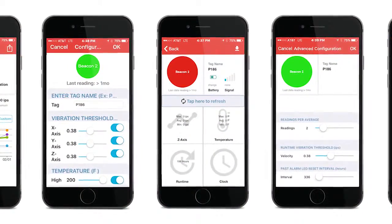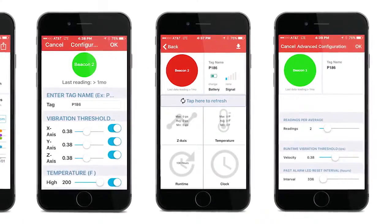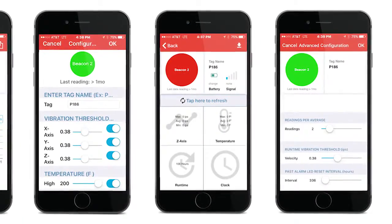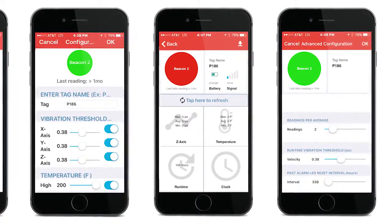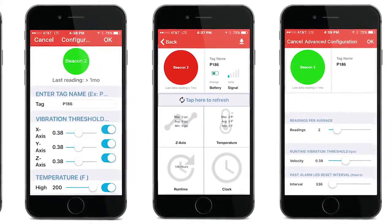What it measures is surface temperature and vibration. You can custom configure your thresholds for vibration and for temperature. You can also custom configure how many readings you want to be averaged, and the reading is averaged compared to the threshold.